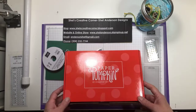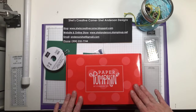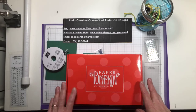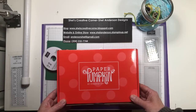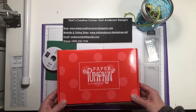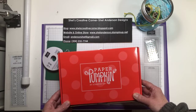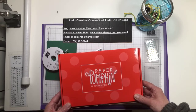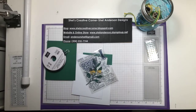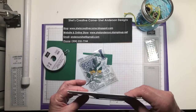This is a Paper Pumpkin spoiler — if you have not received your kit yet and don't want to know what's in it, don't watch this video. Paper Pumpkin is a monthly subscription you can order in one, three, six, or twelve month subscriptions. It's an all-inclusive kit that has everything you need to make the projects. This month is cards.